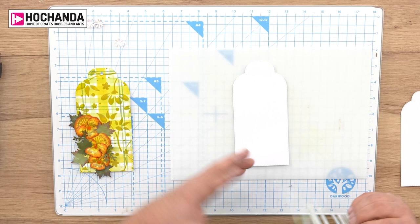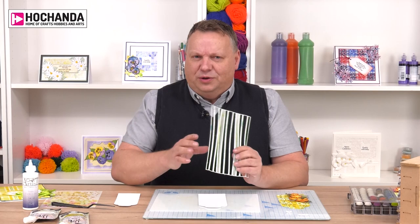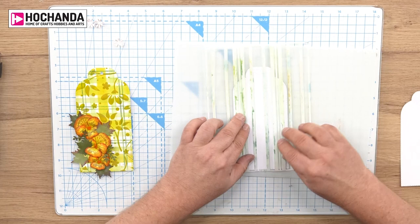I think it makes really nice practice surfaces. What I often do when I come up with new ideas is actually cut one of the tags and play on those, because if they work out I can use them on cards or projects, and if they don't it's a smaller piece of card I've wasted. So what I'm going to do is just centrally line the stencil up to make sure I get the same amount of space on either side.